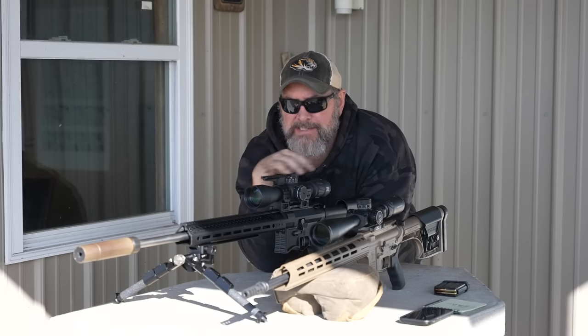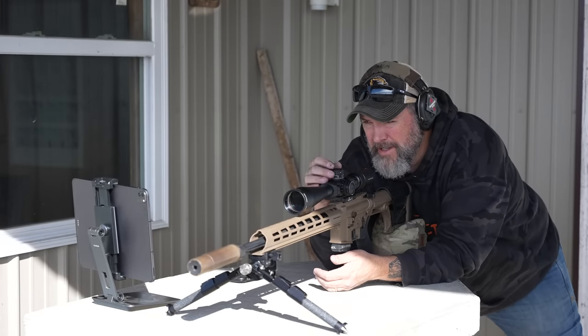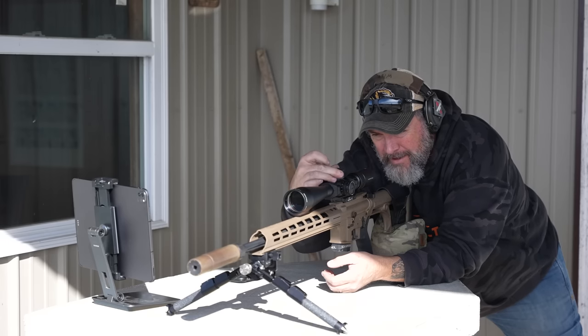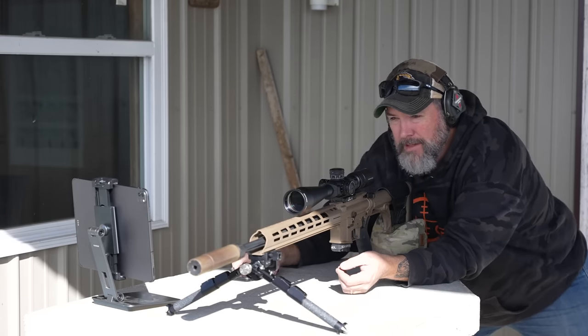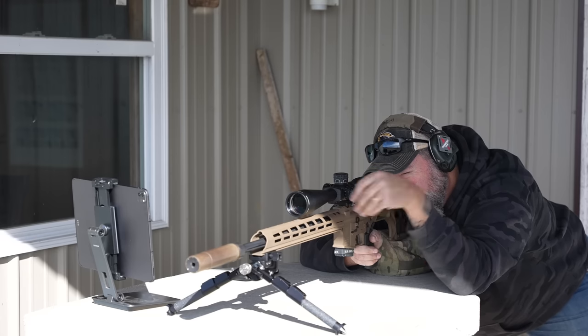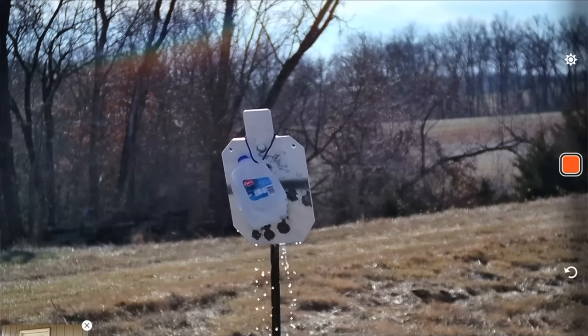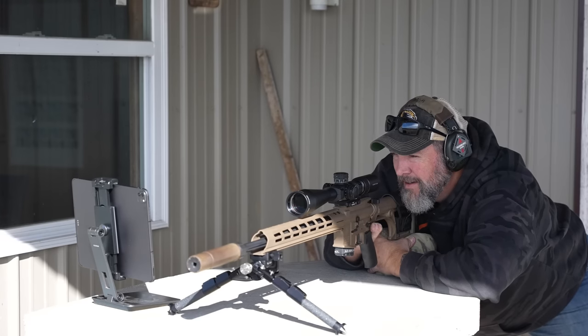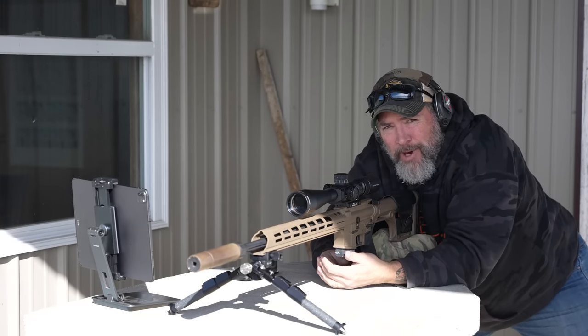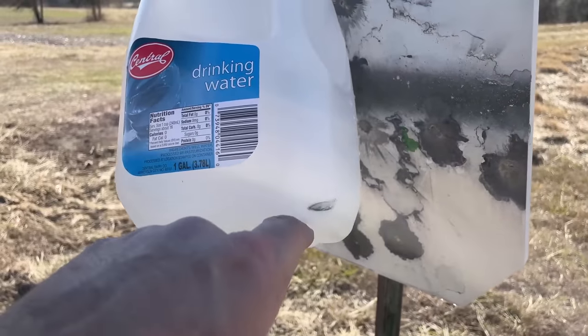Let's get to shooting. First shot: 300 yards, water jug, 6.5 Grendel — calling for 1.4 MOA of elevation. We hit it — I can see water draining out from behind it, but I just barely nicked that jug. I held a little too much wind and now that I'm down here the wind is basically non-existent. Pretty disappointing — I'll do better at 400.